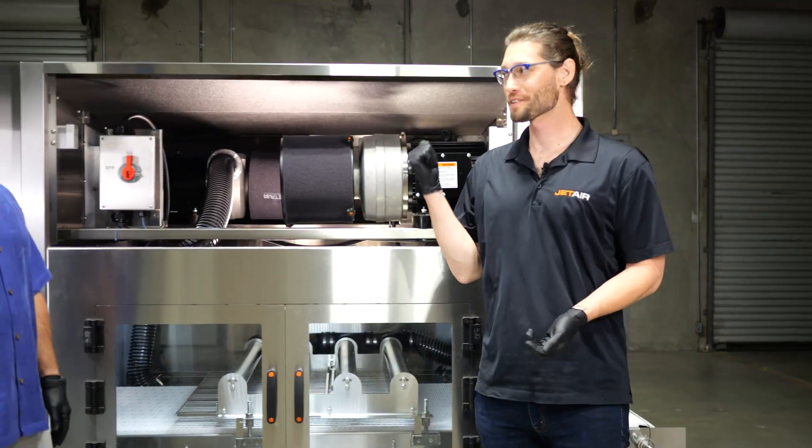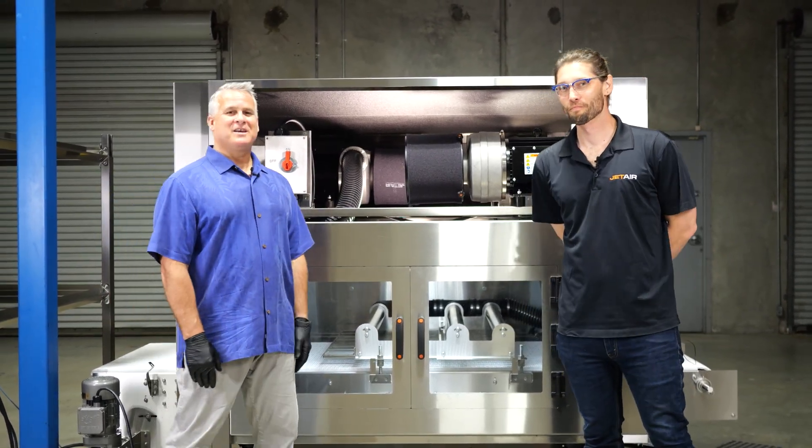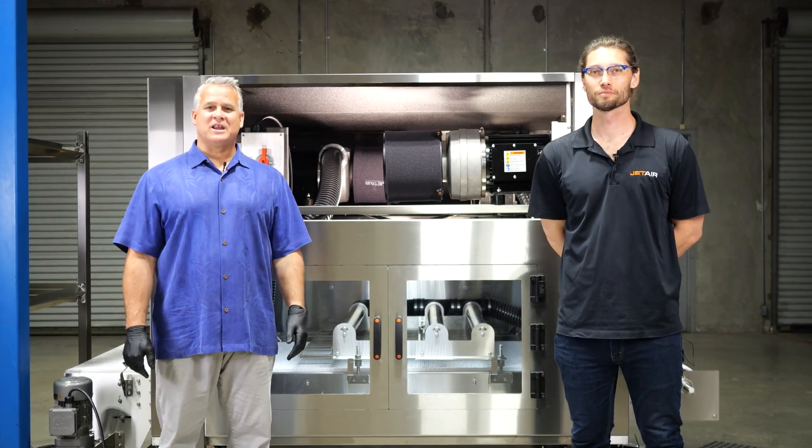Thank you for joining us for the M2000 today. Thanks for talking about it with me, Jay. And thank you for watching another JetAir Sharon Ship.